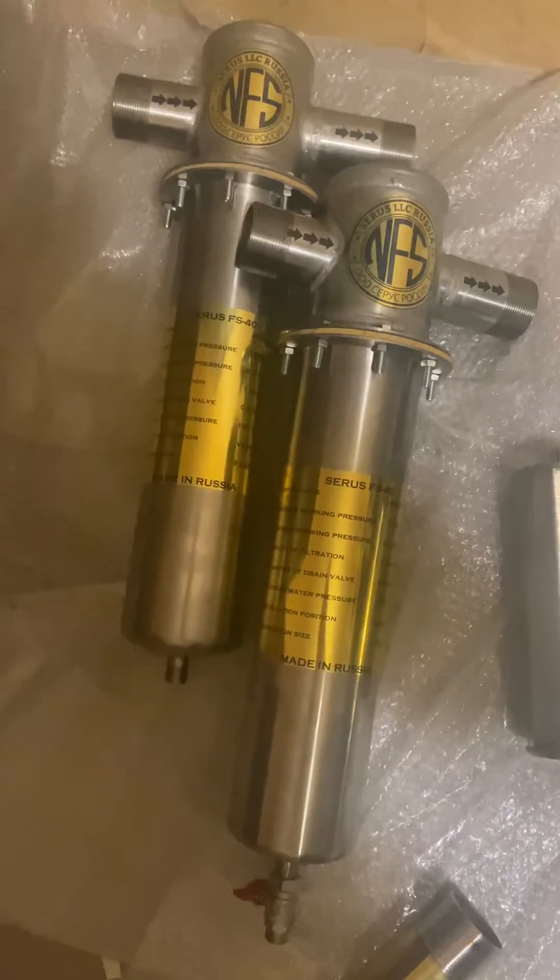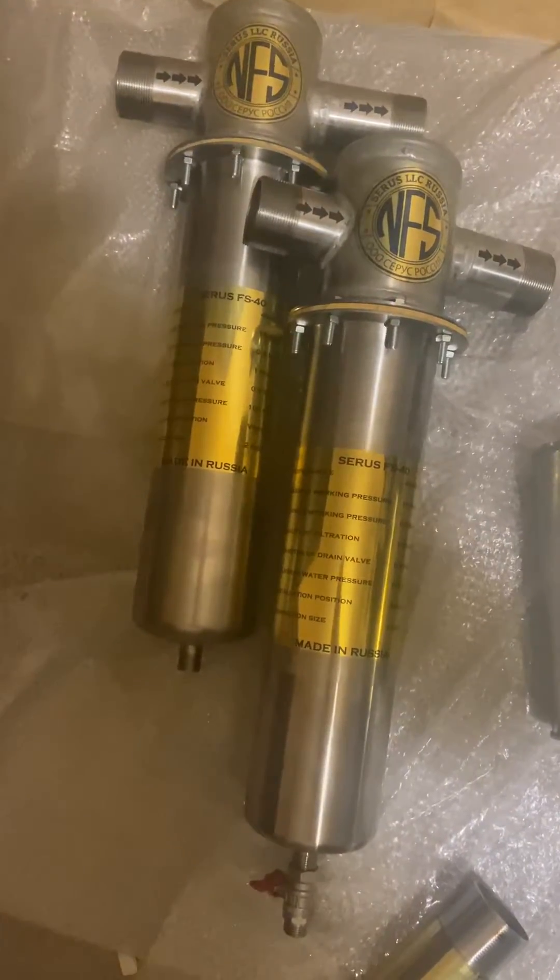Hi, this is Sergi. This is the FS40 filter for 40,000 liters per hour.